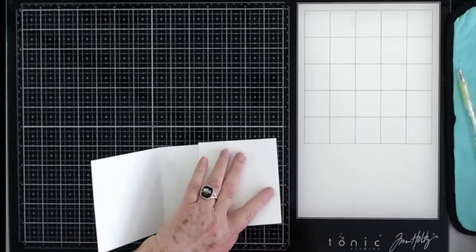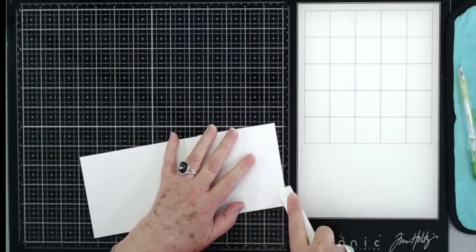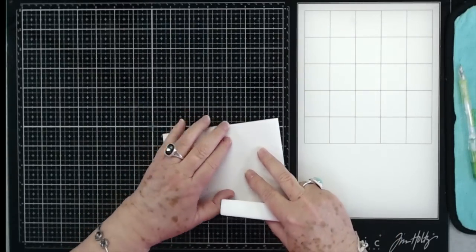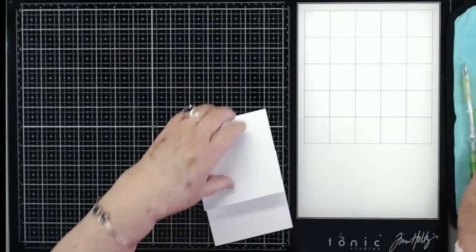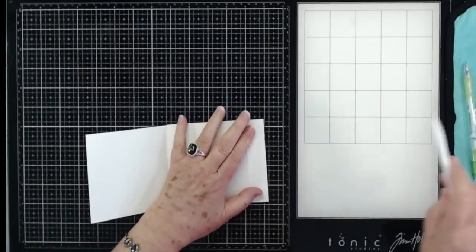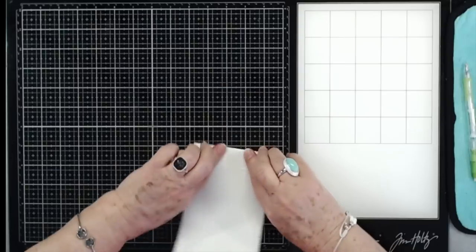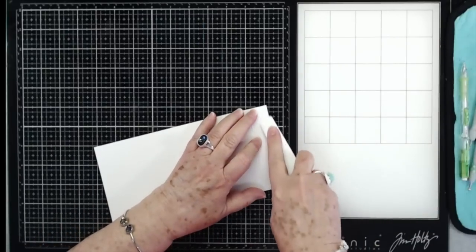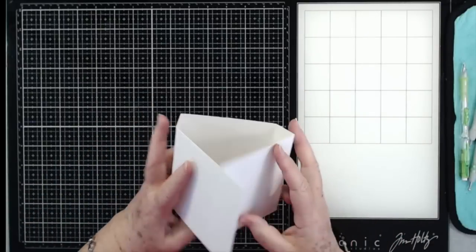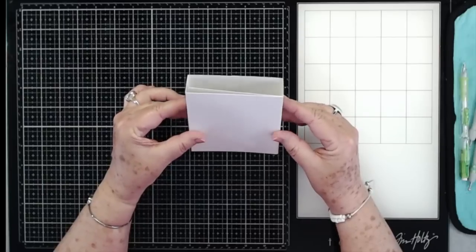So let's go ahead and fold and burnish this. This is a quick and easy little mini, and they make great sell items for craft fairs this time of year — people love them, it's a big money maker. We've got this folded. This is a Teflon bone folder that I'm using. And that's what you should have right there — it kind of looks like a little box.